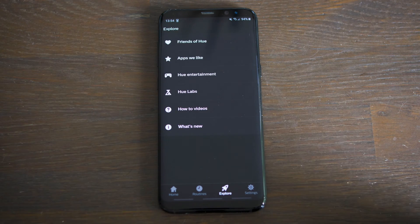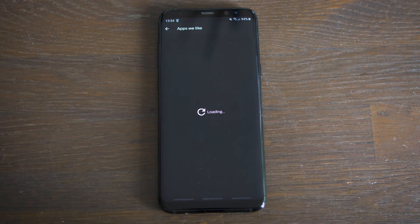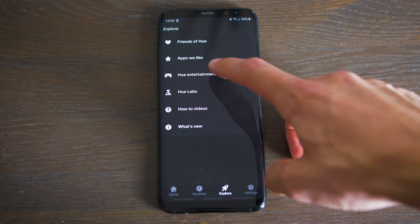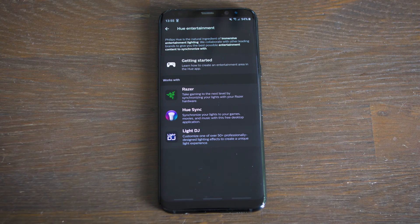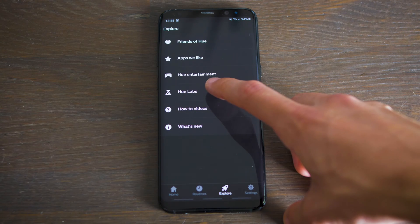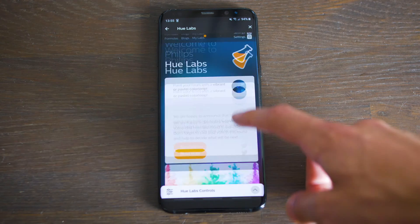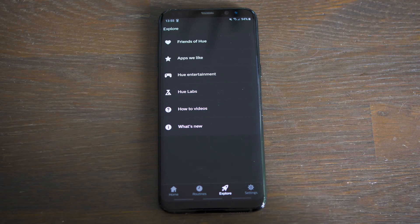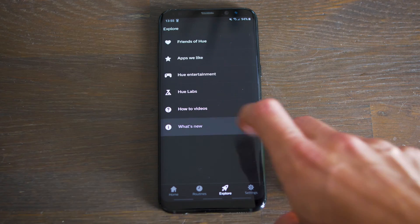Then we have the Explore tab. Here you can see Friends of Hue — in other words, everything that works together with it, like Google Assistant. You have Apps We Like, which recommends third-party applications. You have Entertainment, which is more for gaming and videos — I will explain more about this later, because it's very important if you're setting up Hue Sync on your desktop or laptop. Then we have Hue Labs, which gets very interesting — these are all experiments that you can use with your lights. There's a lot of great options to choose from. Then you have how-to videos, which are basically instruction videos like this one, and What's New with all the updates.